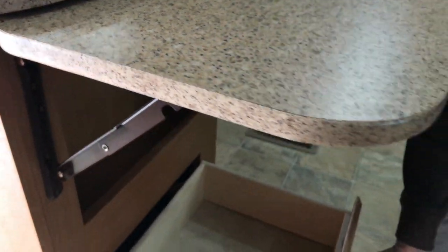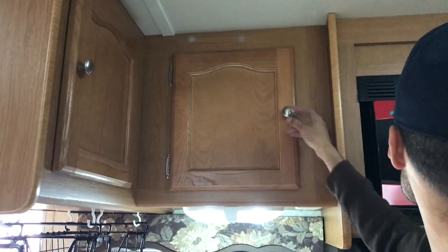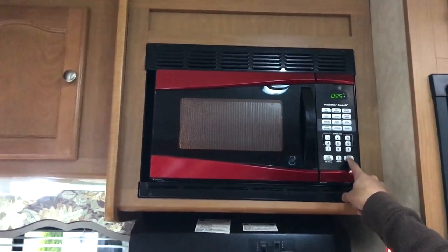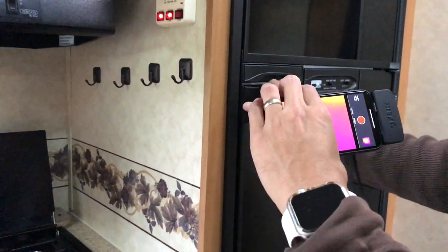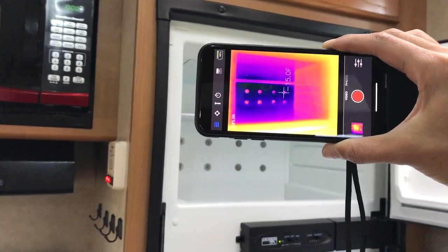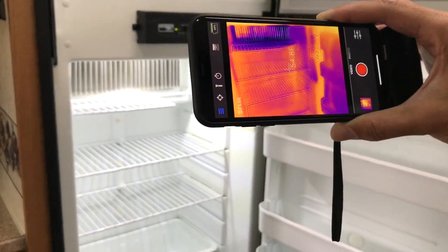You've got more storage space over here for all your utensils and more upper storage space up here. The microwave works. Here I'm demonstrating the refrigerator — as you can see, here's the freezer unit, cooled down, and then the refrigerator unit as well. They're both in working order.